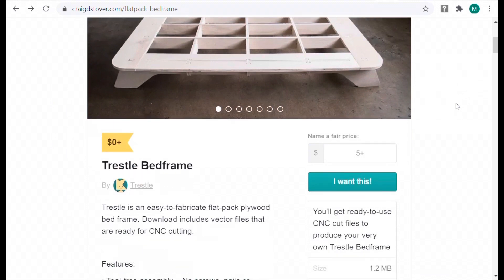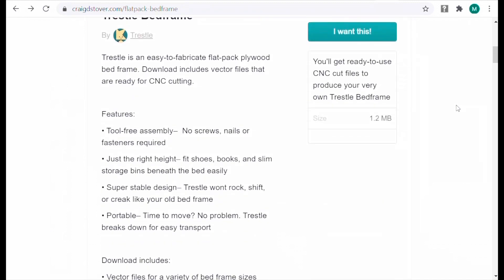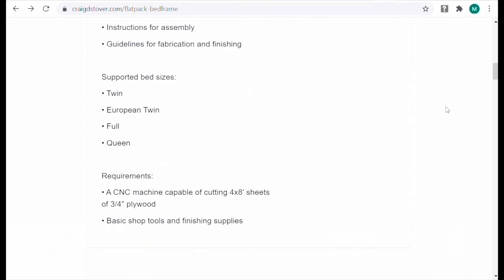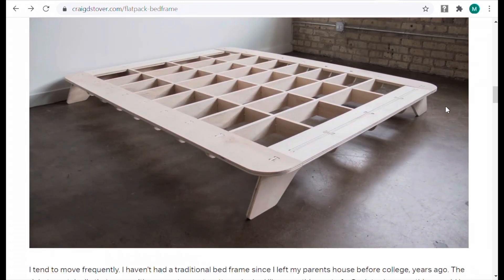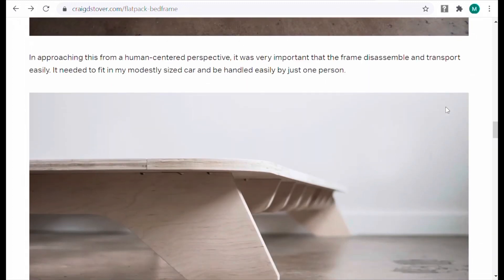Here's the website. You can see that at the top left of your screen: craigstover.com/flat-pack-bed-frame. On this website, you can read about the development of this particular design, and you can purchase and download the DXF files directly for yourself.